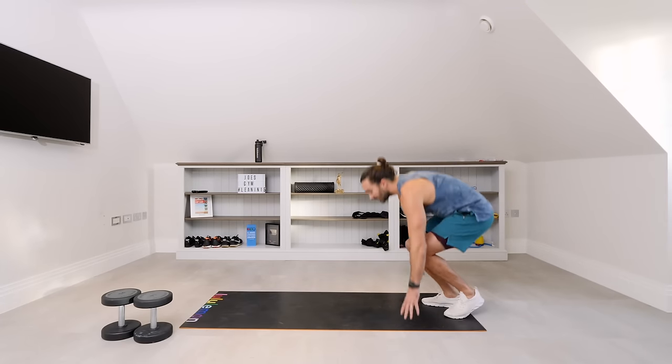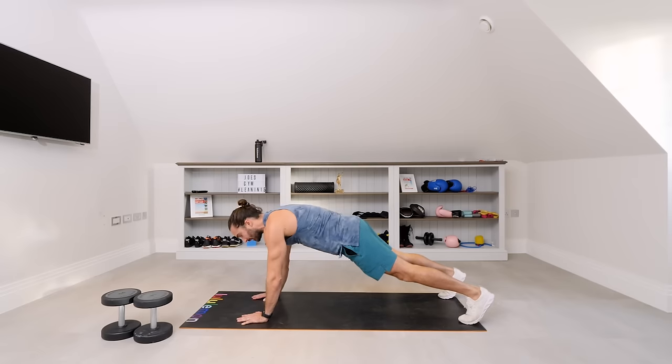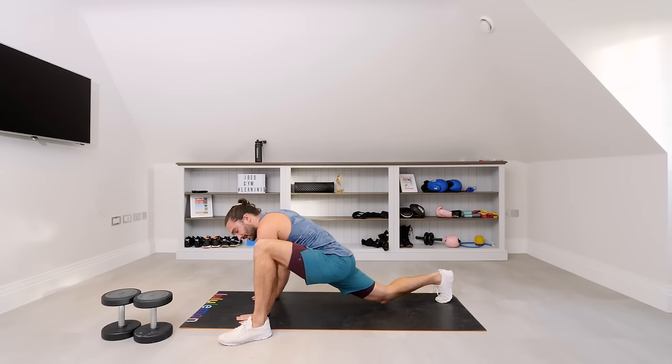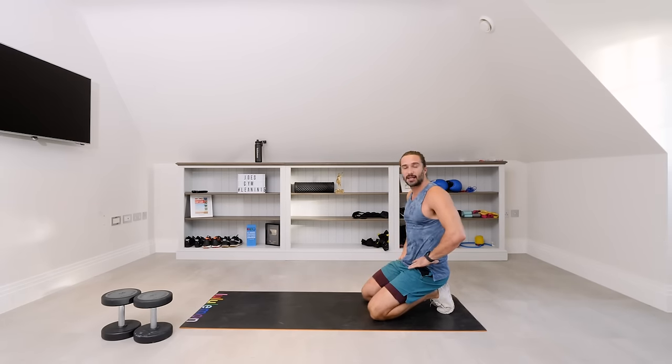We're going to start things off on the floor without the dumbbells in a high plank position. We're going to go elbow, elbow, hand, hand. From there we're going to step our left foot by our left hand, then our right foot by our right hand, just to open up those hips. It's going to be up-down plank, left foot, right foot — open the hips up. Repeat that for 40 seconds.